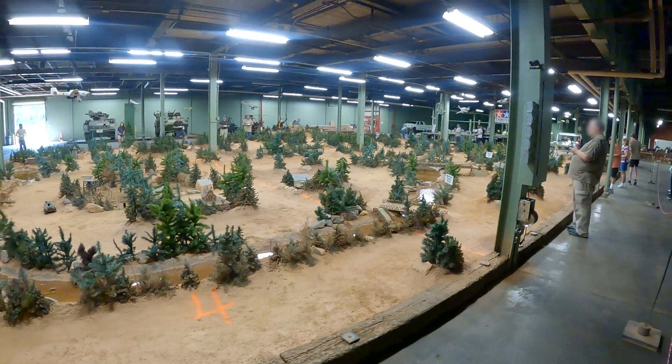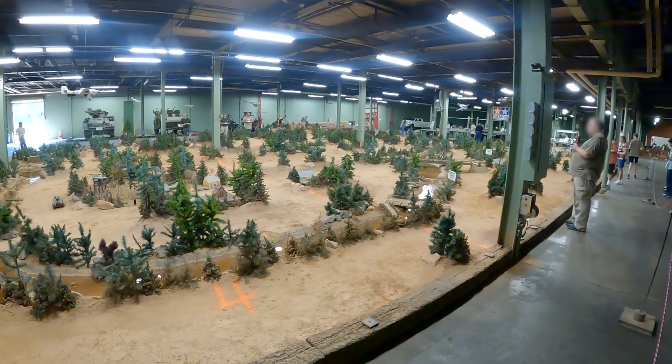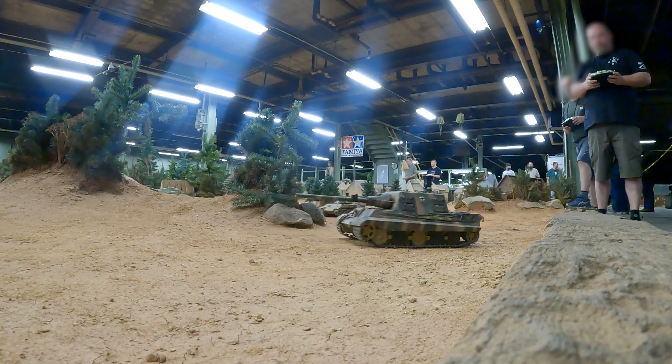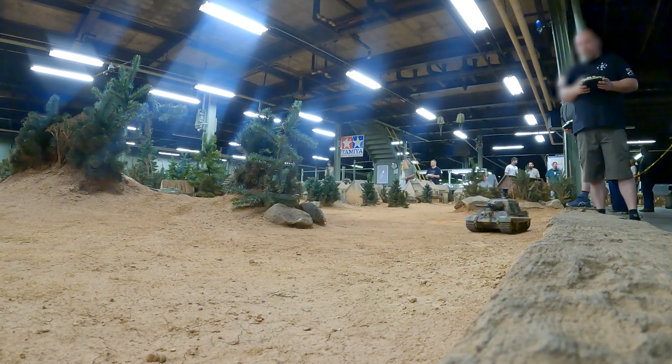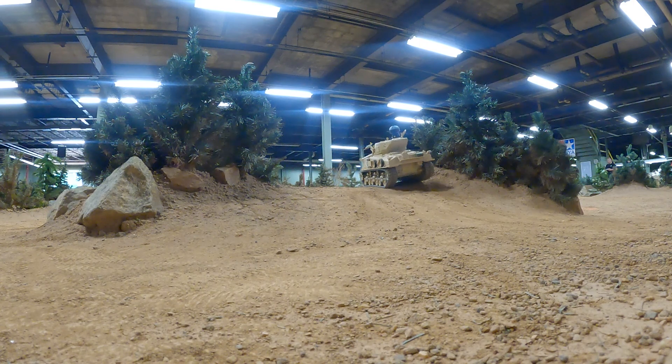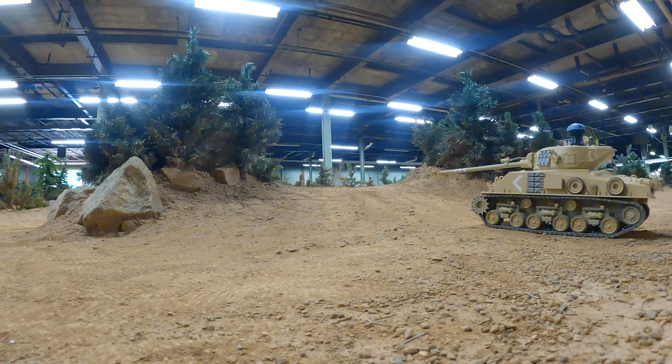I did take some time to take my son to the AAF Tank Museum in Danville, Virginia. They have RC tank battles — it's really fun. Oh, and flamethrowers.